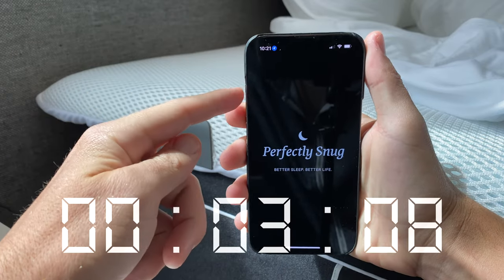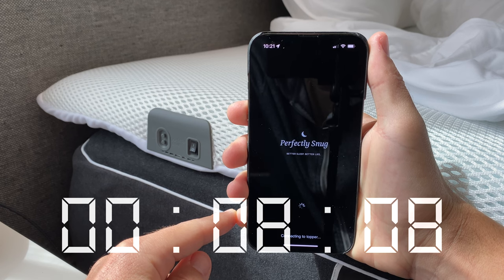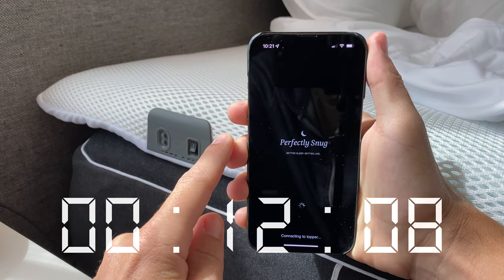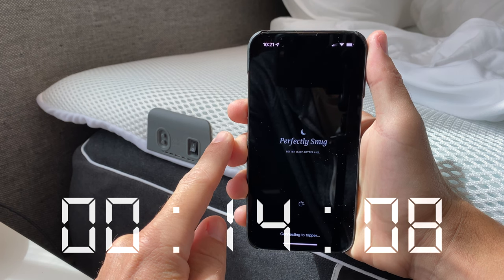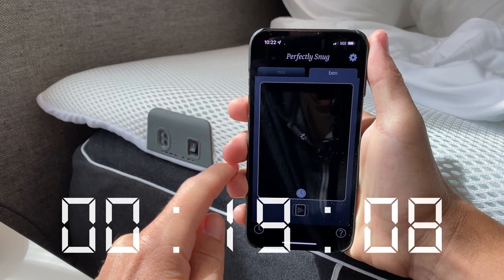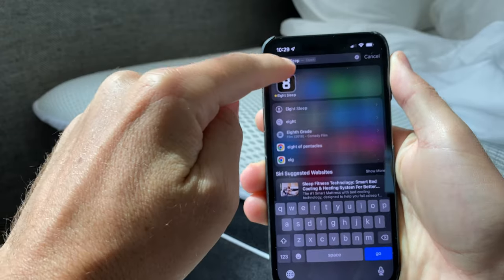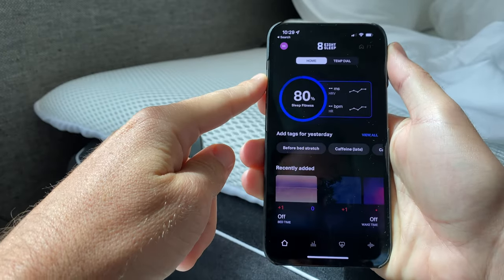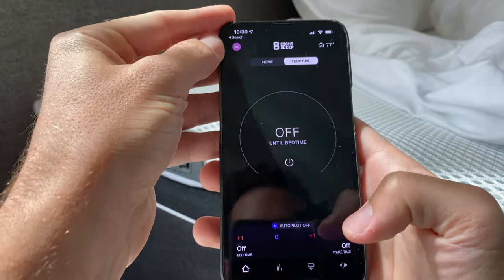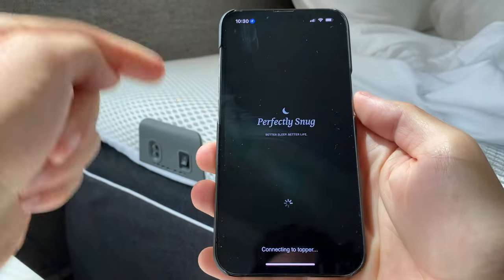Yes, I'm connected to my home Wi-Fi. Imagine doing this in the middle of the night when you're just trying to tweak some settings. That takes so long. In comparison, check out the 8 Sleep app — open it and bam, it's ready. So much faster and more responsive. That's how it should be. I don't know why the Smart Topper app takes so long to load every time — even if we were just in the app, it still has to do this each time.